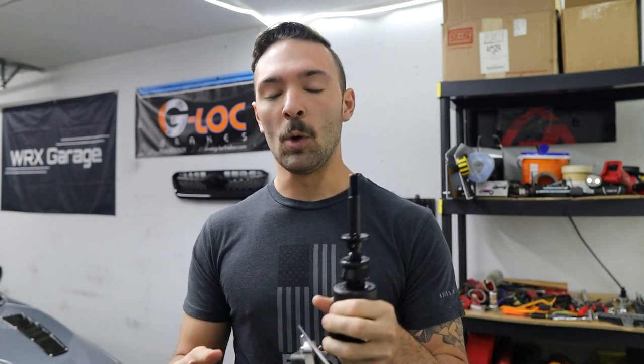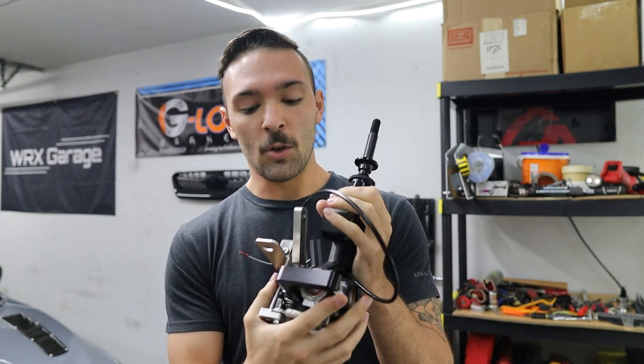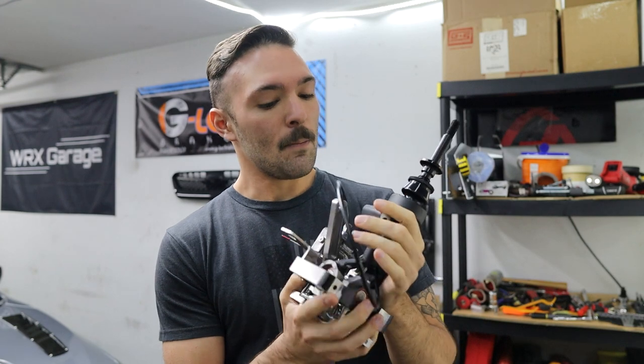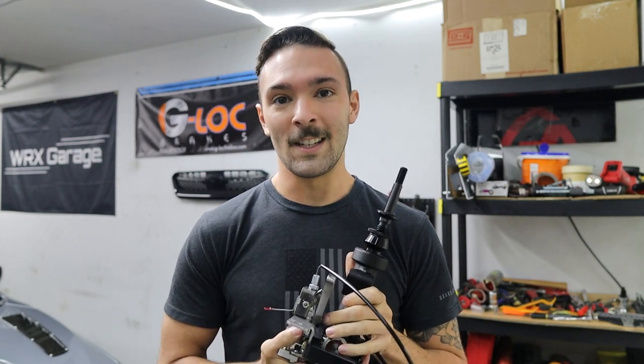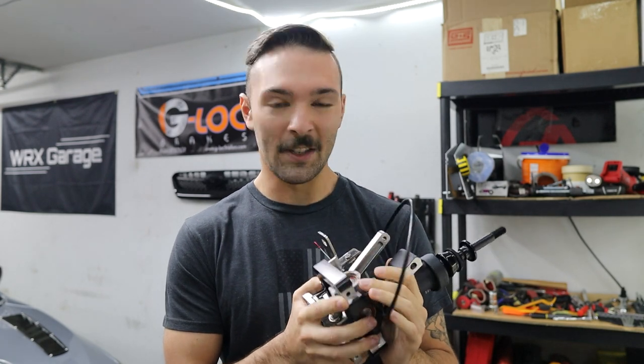I'm not going to be doing a full instruction how-to video today — I'll show some cool things in general, but a lot of the individual nitty-gritty steps are going to change for the production model. I'll make that full install video when they do the final production release. For now, let's get the car lifted, get a cool time lapse going, get this installed, and I'll be talking to you during that process.